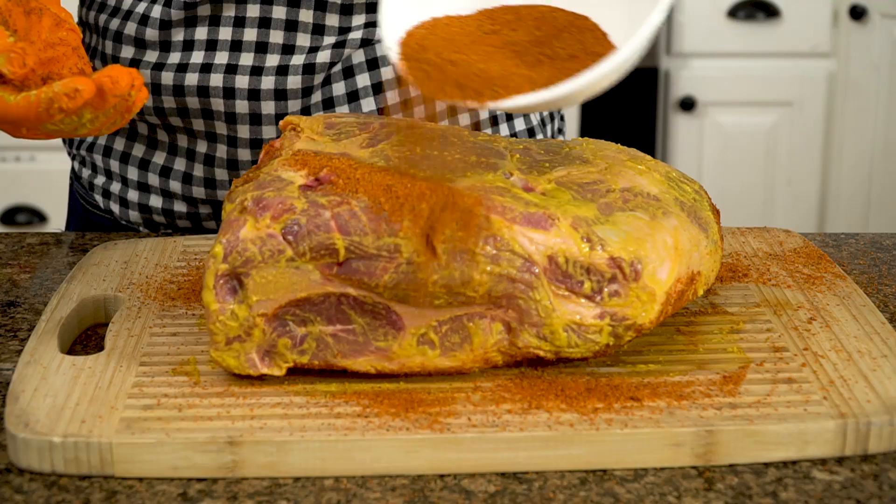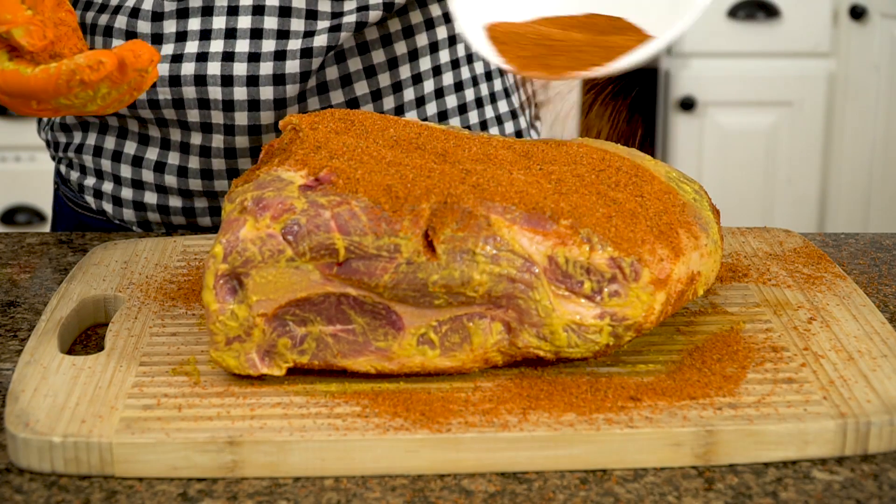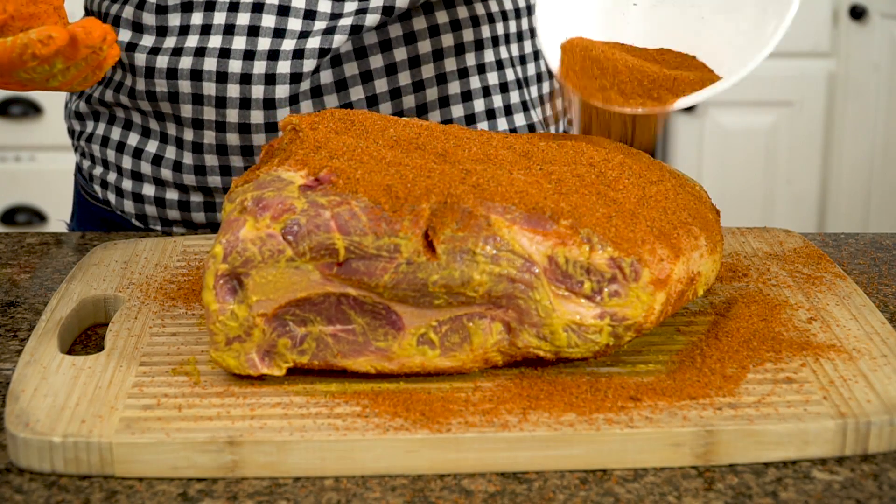Now that our pork butt is coated in a nice thin layer of mustard, it's time to hit it with our barbecue rub. I like to use a sweet brown sugar-based sweet rub. I have a homemade recipe that I will share in the video description, and we give it a nice coating all the way around.